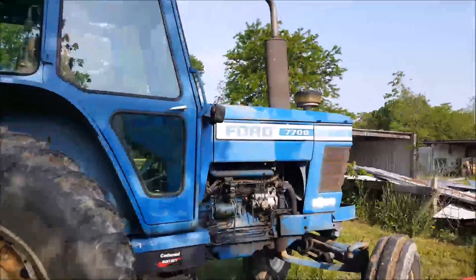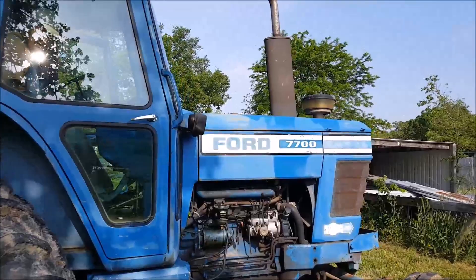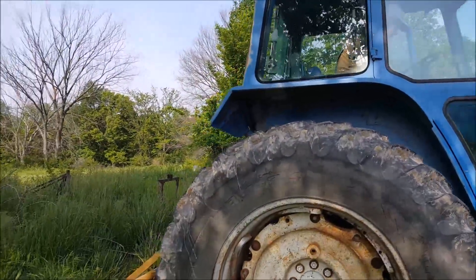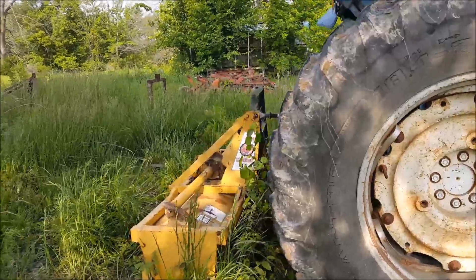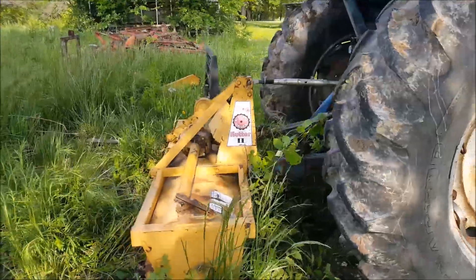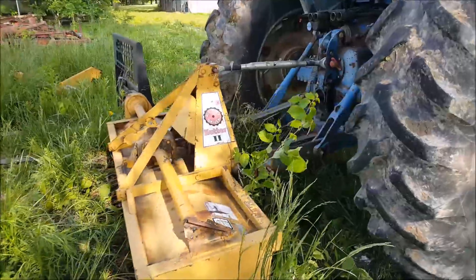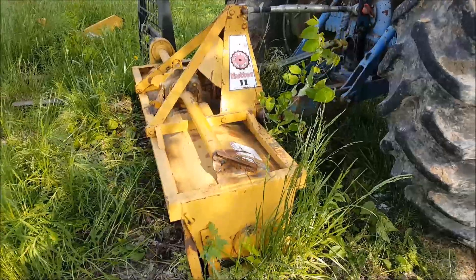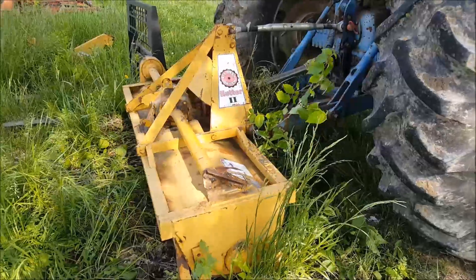We had to get a new tractor — we got a Ford 7700, it's got a cab with air conditioning. Today it seems like it's dry enough, so we've got the tiller hooked on in the back and I think we're going to get some tilling done and lay some plastic.